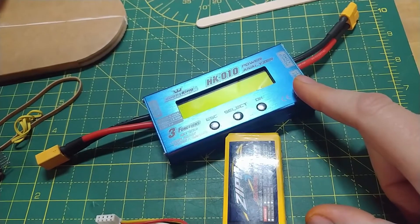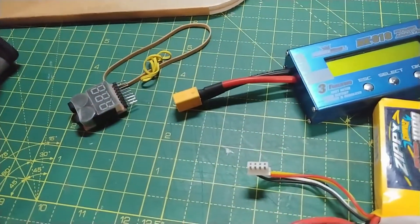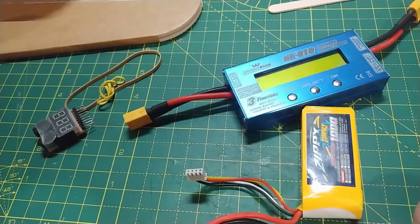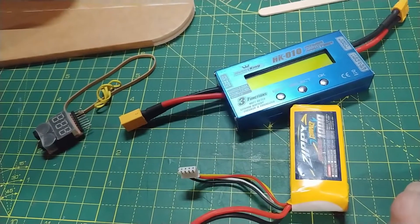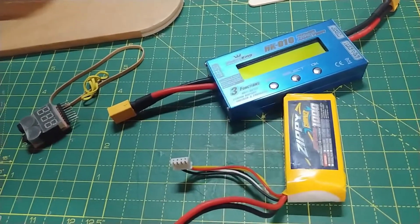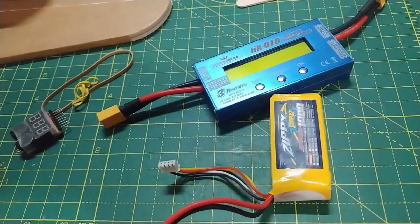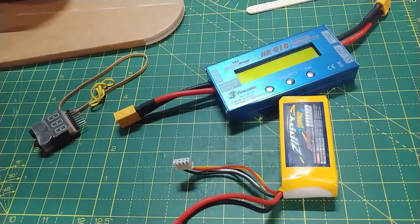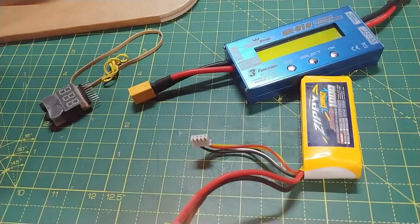I recommend either using a watt meter to monitor how much charge has been used, or you can use one of these battery checkers hooked into your balance cord. Either one of those options works well. You can also just set a timer — if you've got a fully charged LiPo, after about 20 to 25 minutes go ahead and check the voltage. Once it gets down to a decent voltage level, let your LiPo charger take over and put it into storage level.